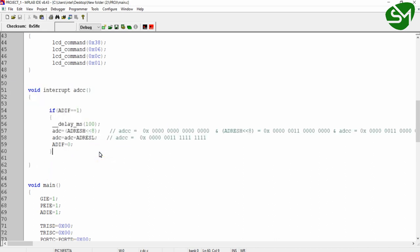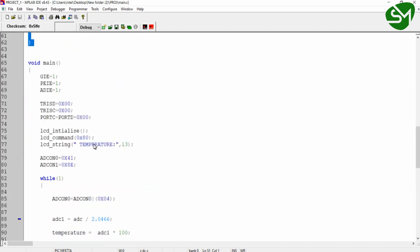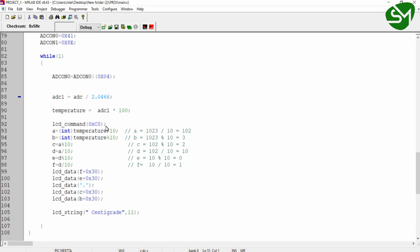Once the ADC conversion is complete, this interrupt function is called automatically by the processor. After completing all the processing here, the processor returns to the main function and resumes from where it left off. The interrupt routine structure is the same for all interrupts, but the interrupt sources may vary — it could be external interrupt, timer interrupt, USART interrupt, or ADC interrupt.